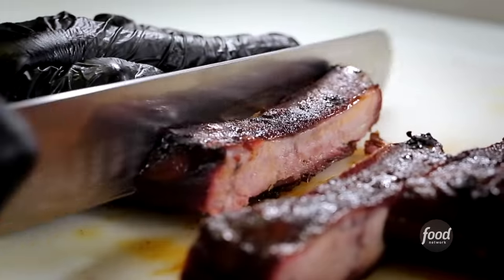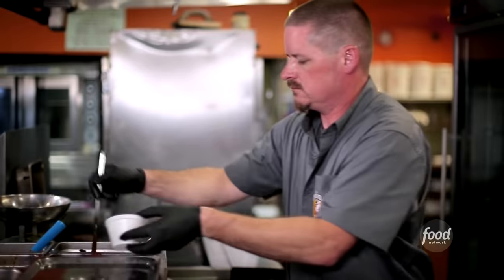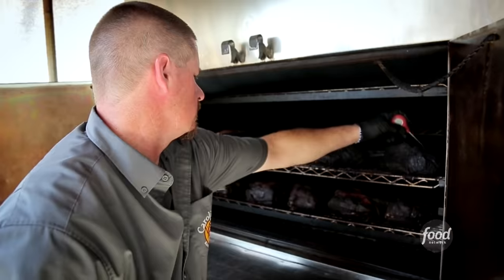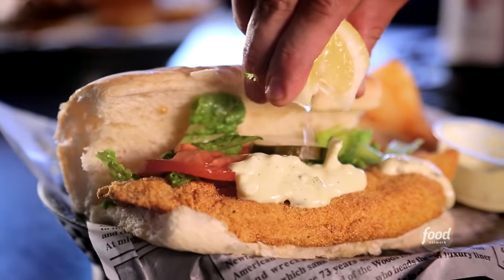But Chef Clay Cobb didn't start out as a Q connoisseur. After working in fine dining back east, he moved to Nevada, opened up this joint with his mom, and got back to his family's southern roots. His dad was from the south.